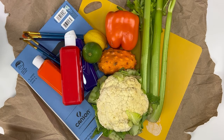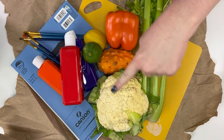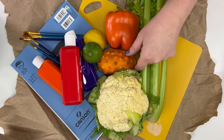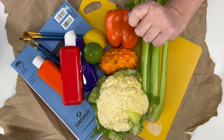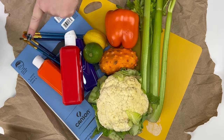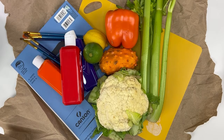Let's talk about what we need to paint with our food. First, we need food — I'm going to use some celery, cauliflower, lemon or lime, bell pepper, and this cool thing called a horn fruit. I'm excited to see what that looks like when we paint with it. And then we also need some art paper, paint, brushes, and we'll need a cutting board and a knife as well.